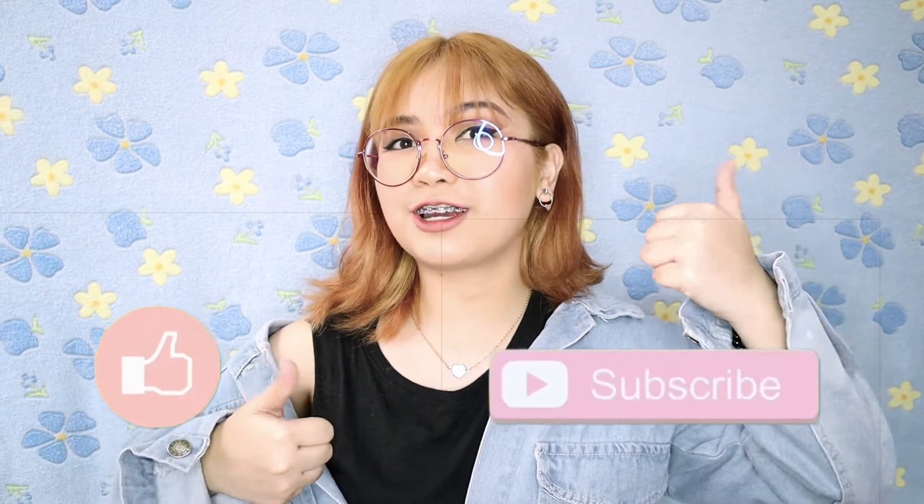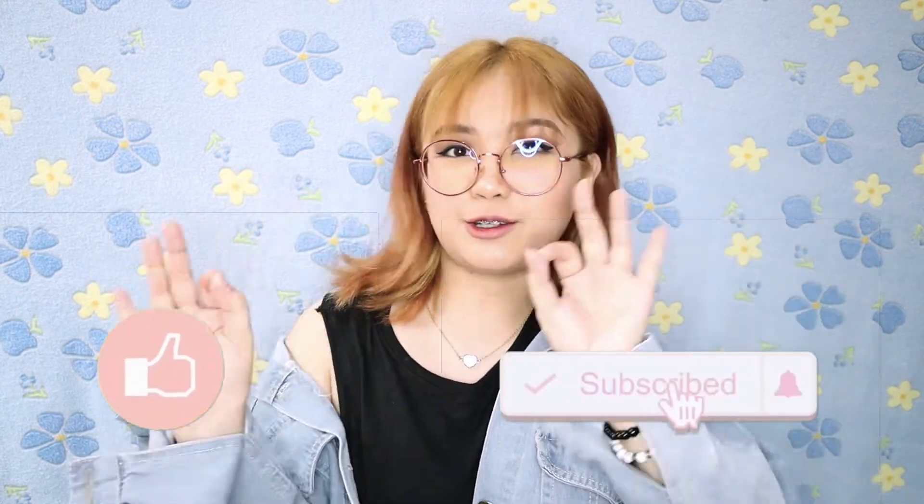And that is it for our video. I hope you guys enjoyed it and I hope you learned something. Before bleaching your hair, do your research. Don't forget to give this video a thumbs up and of course don't forget to subscribe to my channel and click on the bell button if you want to see more of me. Don't forget to follow me on my social media accounts which will be linked down below. See you guys on my next video. Bye!